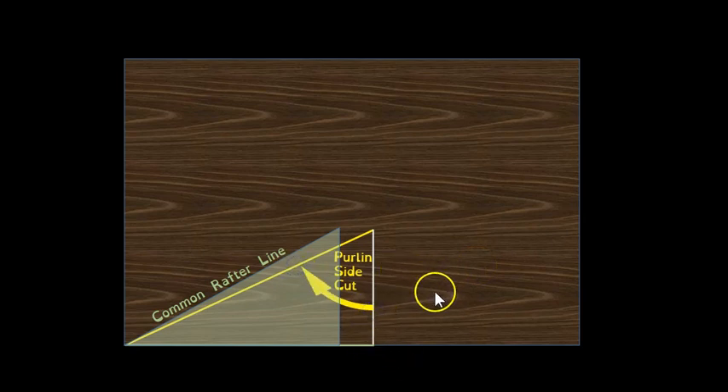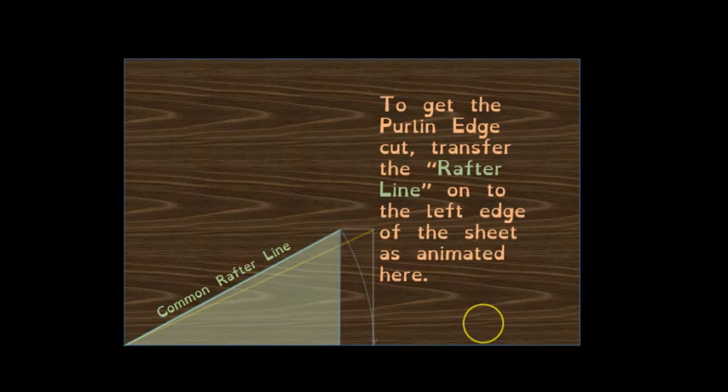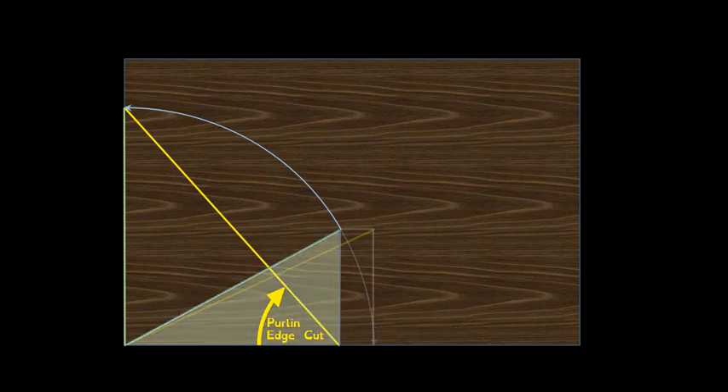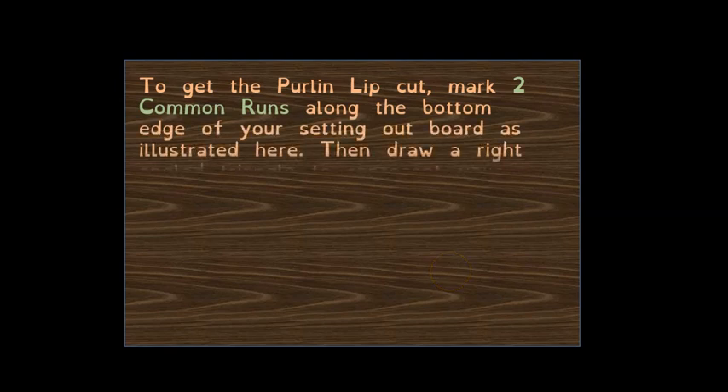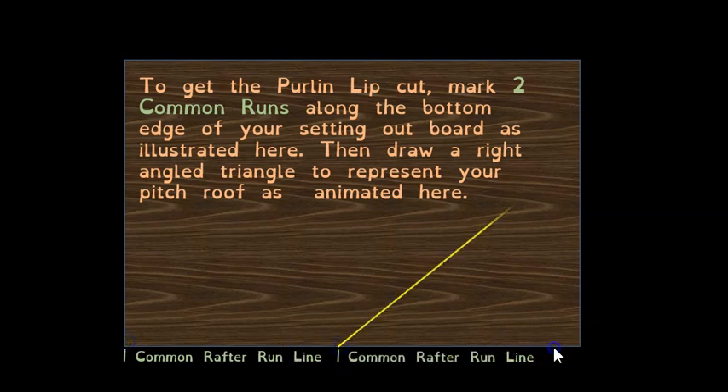From that point to here is your purlin side cut or side bevel. For the purlin edge bevel or edge cut, swing the rafter line onto the other edge of the plywood, pivoting on that line, back down to where the run and rise meet — and there is your purlin edge cut. Once you have an understanding, it doesn't take long to get the two angles.